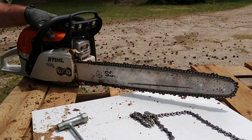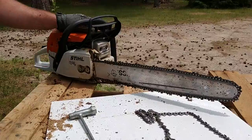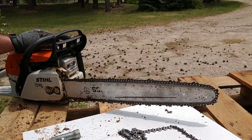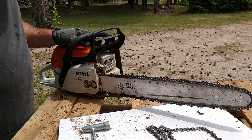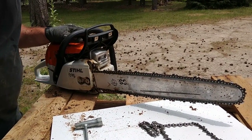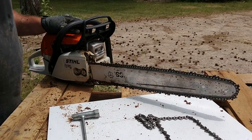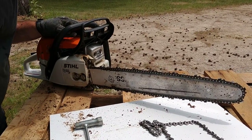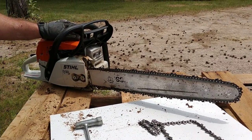And that's pretty much how you change a chainsaw chain. Thank you, Dave, for this week's DIY tutorial from Functional Rustic. If you want to submit your own DIY tutorial, check out FunctionalRustic.com and email Sarah at contact@FunctionalRustic.com. Subscribe to Functional Rustic on YouTube every week to see a new DIY tutorial, and see all that Functional Rustic has to offer at FunctionalRustic.com.